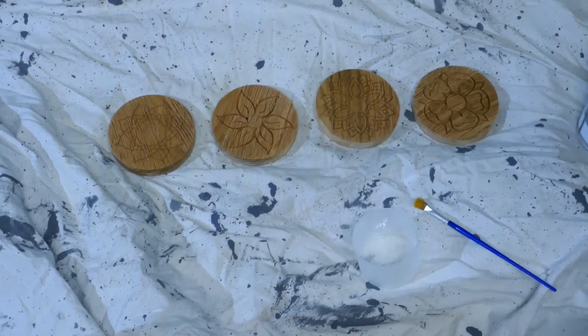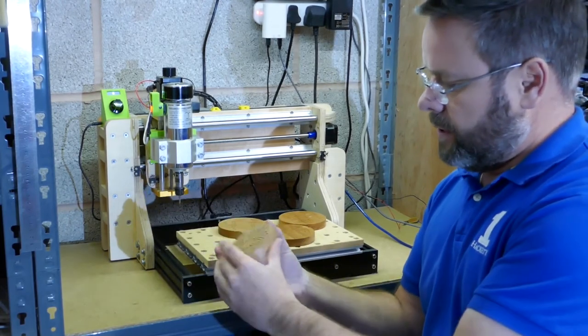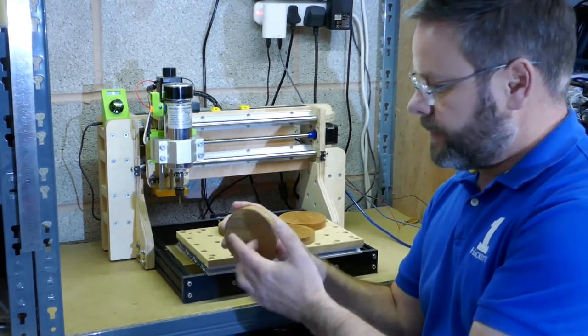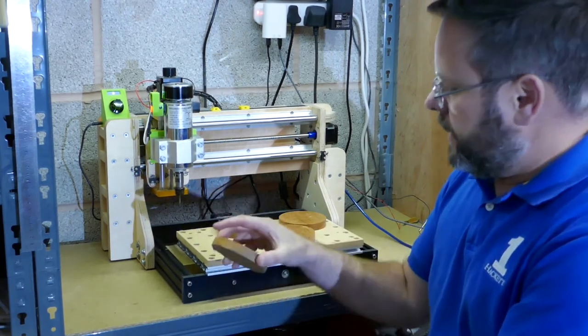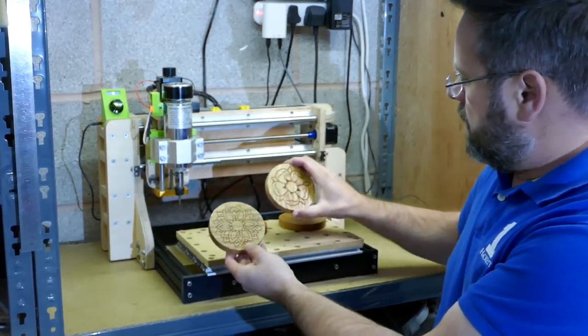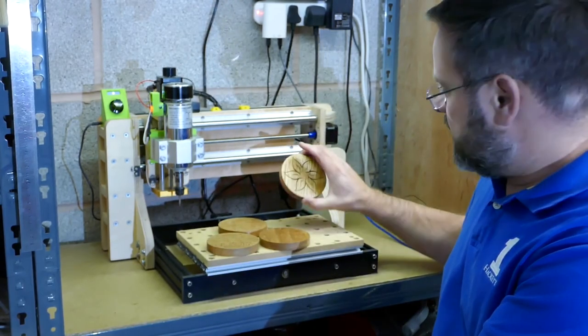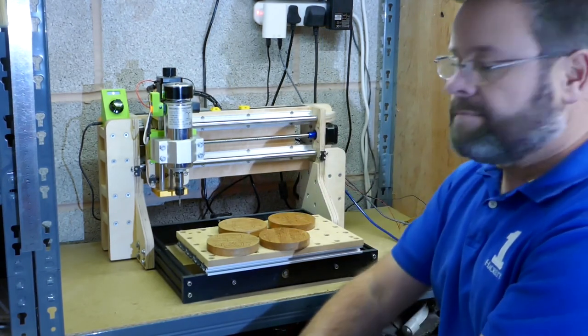We'll let that dry for about 15 minutes, then turn them over, do the other side and the edges, and keep repeating — probably two or three coats to get them to a complete finished product. There we have it — the coasters finished and coated up. We might also put some felt pads on the bottom just to stop them scratching anything. There they are, all nicely done and ready to go.